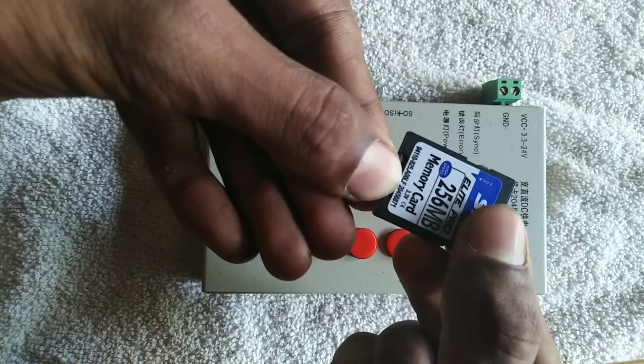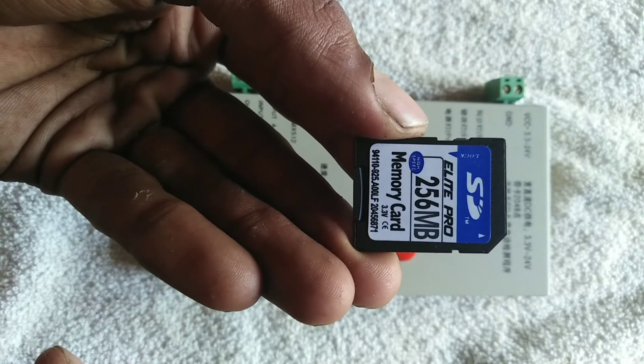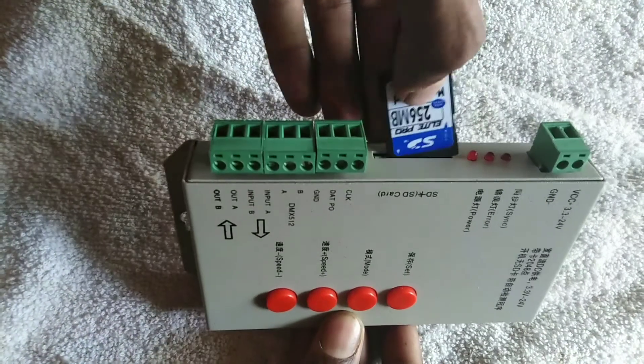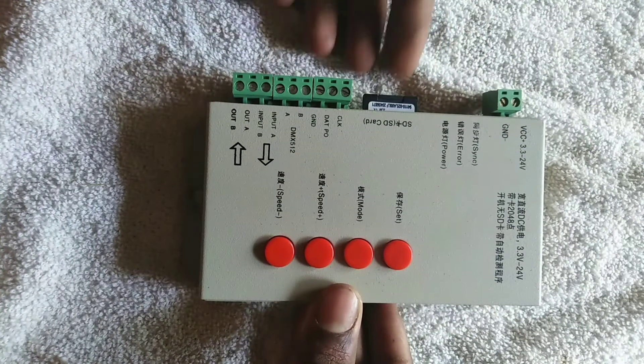The memory card is used as a safe one. Now we will insert the side load inside the controller. This is the side load — it is installed in the program.